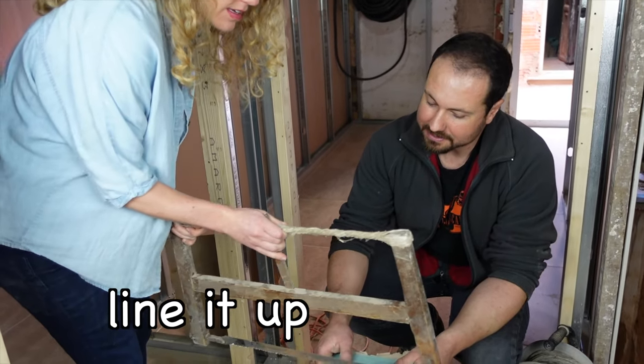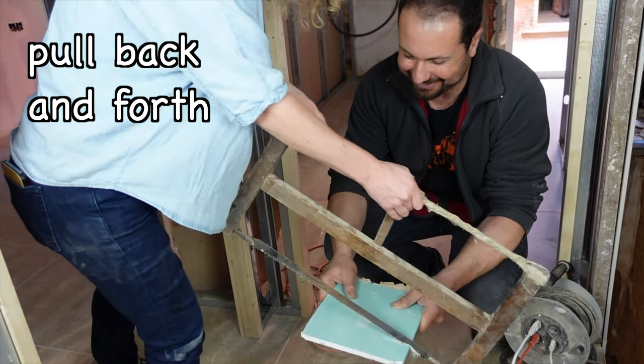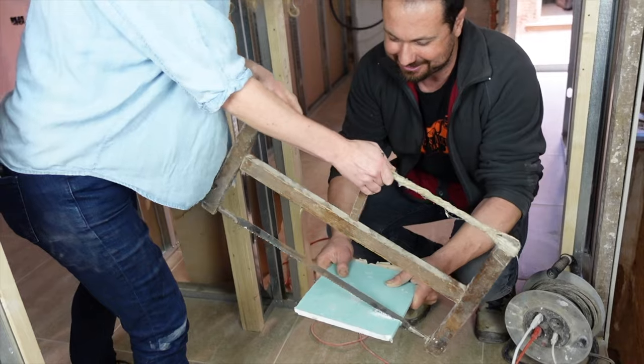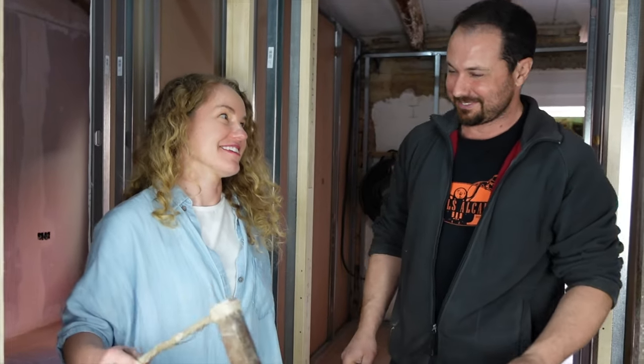Line it up. Pull back and forth. Pull back and forth. Oh my God. Yeah, you can do it. No, I can't. I should keep my job as a teacher.